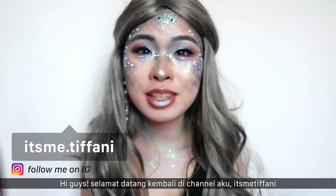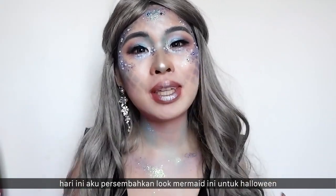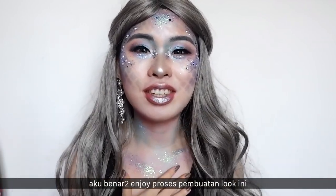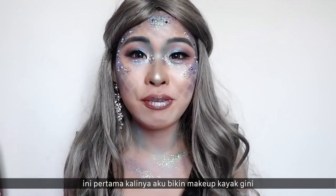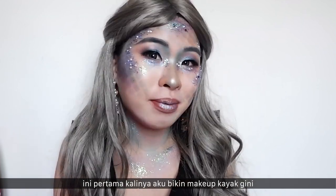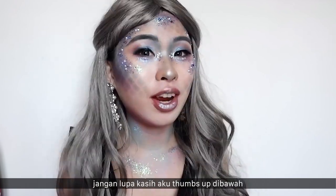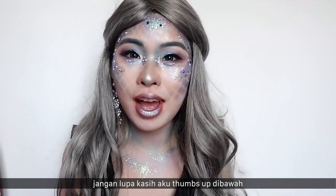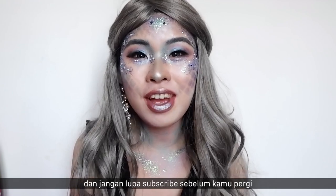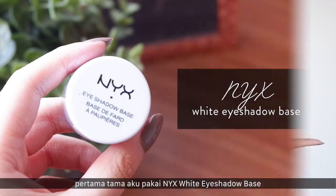Hi guys, welcome back to my channel. It's me Tiffany, and today I'm serving you this beautiful mermaid tutorial look for Halloween. I really enjoyed this whole process of making it — it's my first time making this kind of makeup and I quite like it. I hope you guys like it as much as I do. Don't forget to give me a thumbs up and subscribe. Let's get into it!